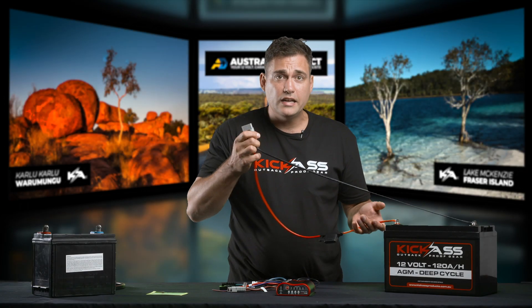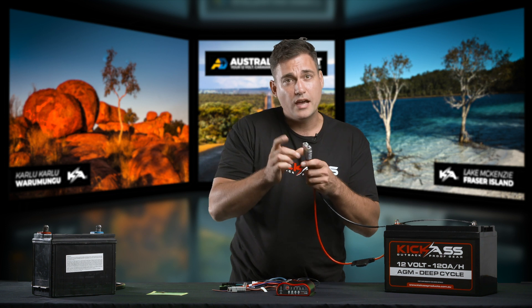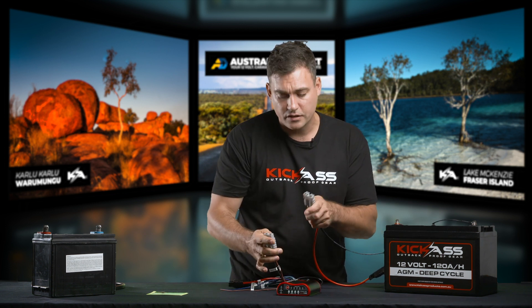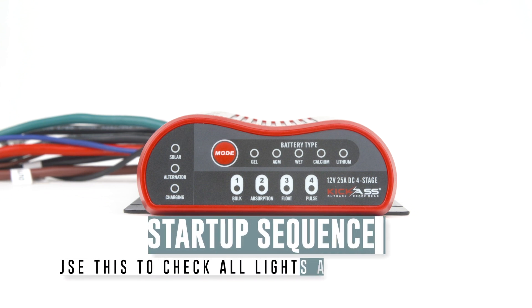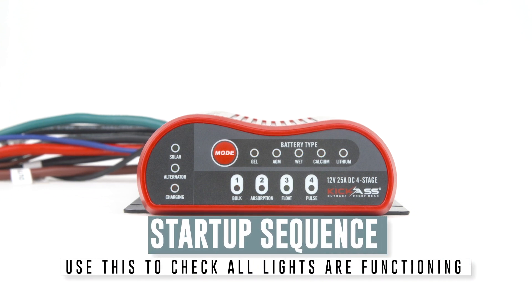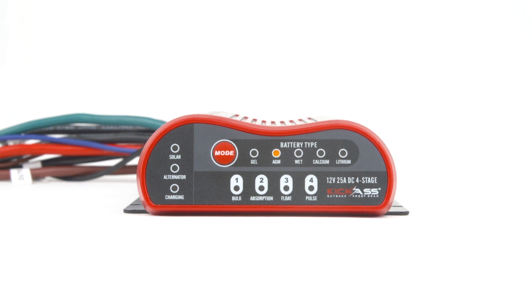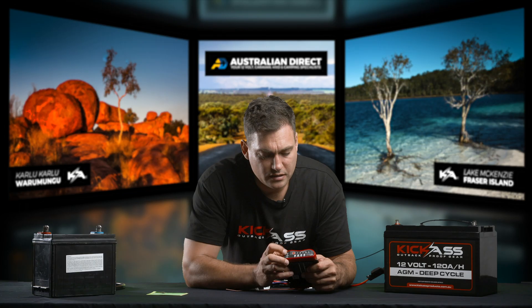Now we have a fuse connected lead coming from the auxiliary battery to an Anderson plug. We just plug that to the brown and black wire on the DC charger, and you'll see the DC charger comes to life. Wait a moment while it goes through its little startup phase, and the first thing that you'll see is the battery selection. You'll see at the moment it started on AGM.